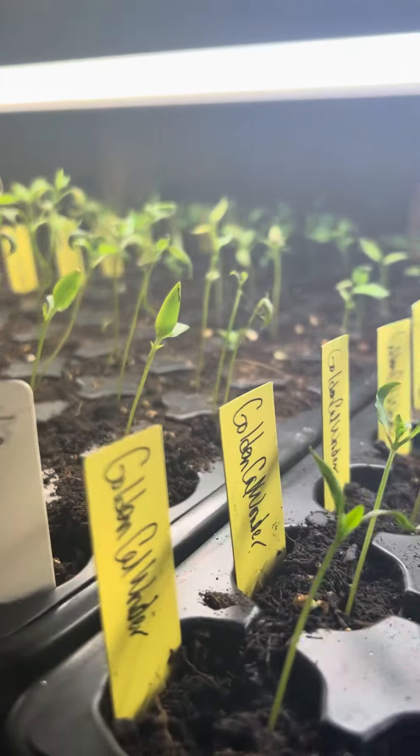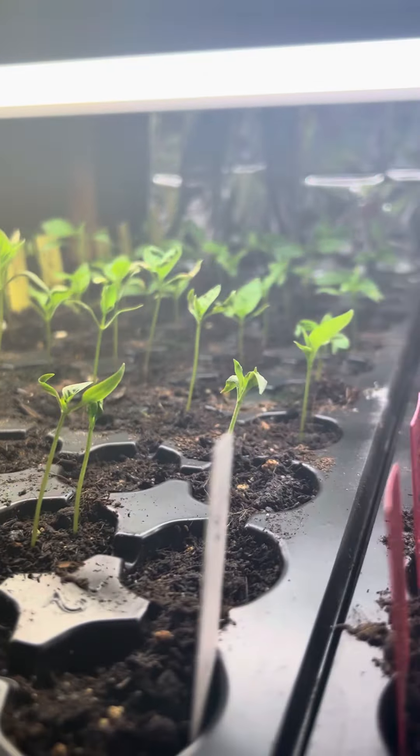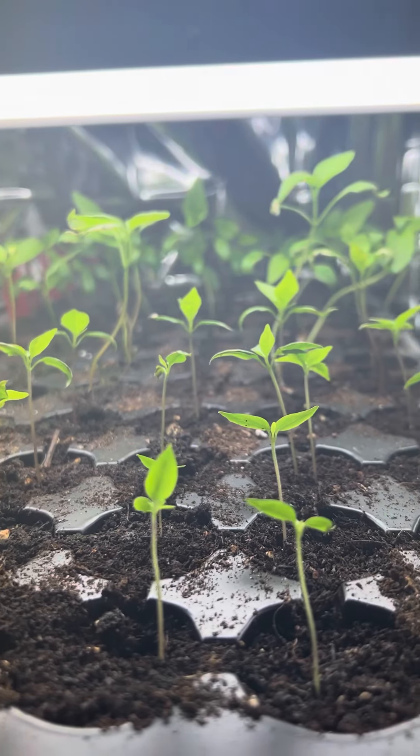There's also going to be a cucumber challenge and a zucchini challenge. Should be a fun time — looking forward to spring!